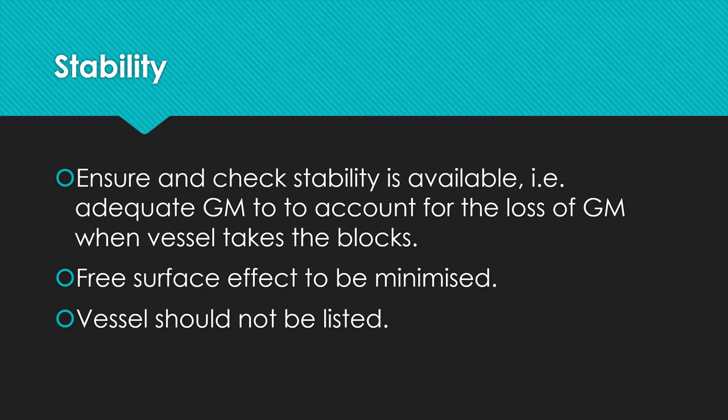Make sure free surface effects of the tanks are minimized, either by emptying the tanks or filling them up to maximum so that liquids are not free to slosh about. The vessel should not be listed — it should be as upright as possible and should not be listed to any one side.